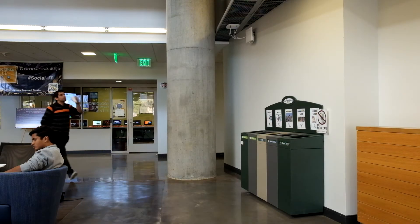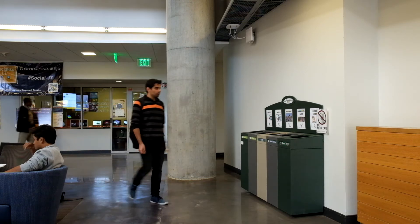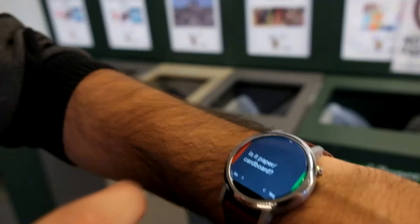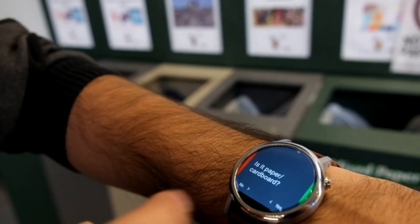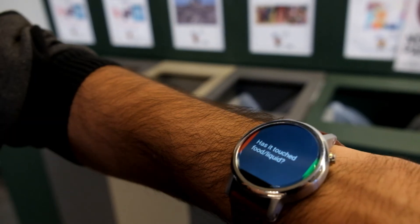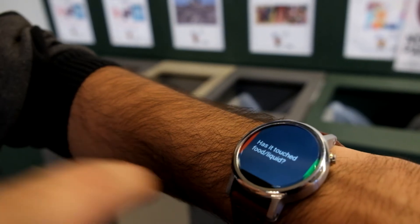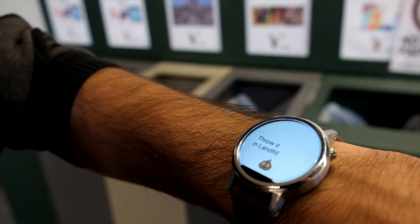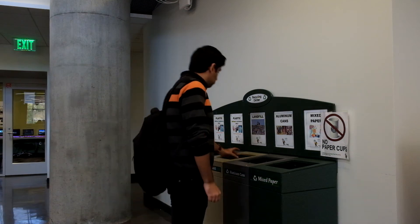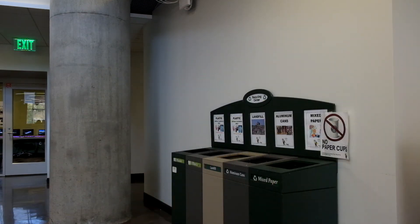Imagine the same scenario, but this time as you approach the mixed paper bin, a proximity sensor on the bin is activated and sends a notification to your smartwatch. You check the notification and see a simple question: is it paper or cardboard? The cup is made of paper so you swipe left. Then you get another question: has it touched food or liquid? The cup had coffee in it so you swipe left again. The app then tells you to throw the cup into the landfill bin.